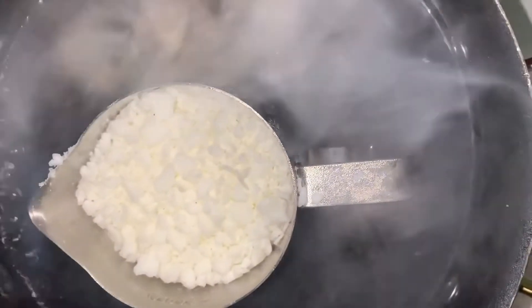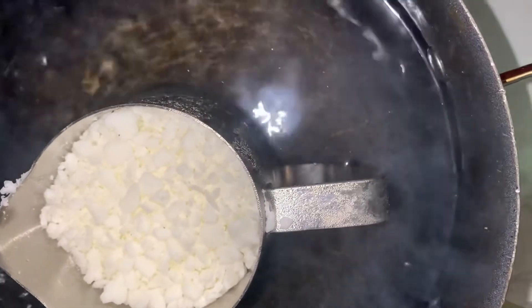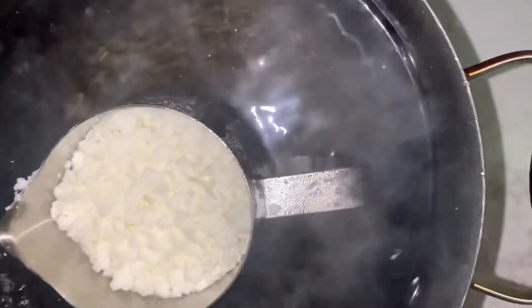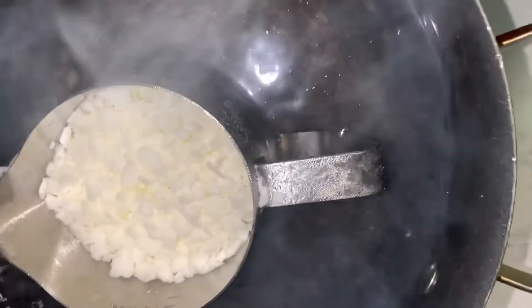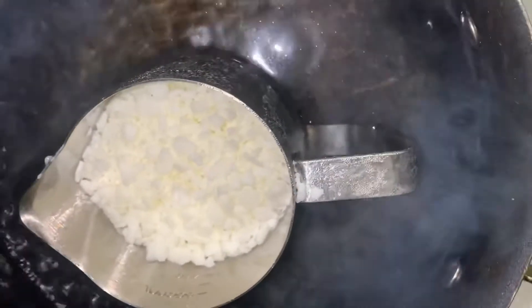I sit the measuring cup inside the pot, boil the water, and let it act as a double boiler. This will melt the wax down to 425 grams. If it goes past 425 I just add more wax into the measuring cup.